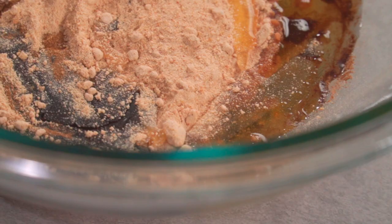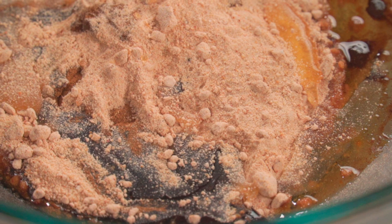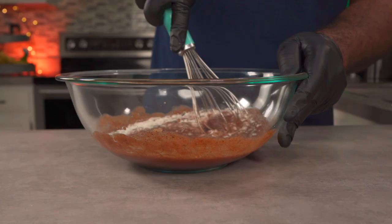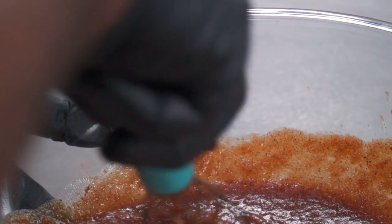Now that we've added everything needed for the wet ingredients, we're going to whisk it all together vigorously. When you're done combining all of the ingredients it's safe to taste it. You can give it a taste and if it's to your liking we can move on to the next step.